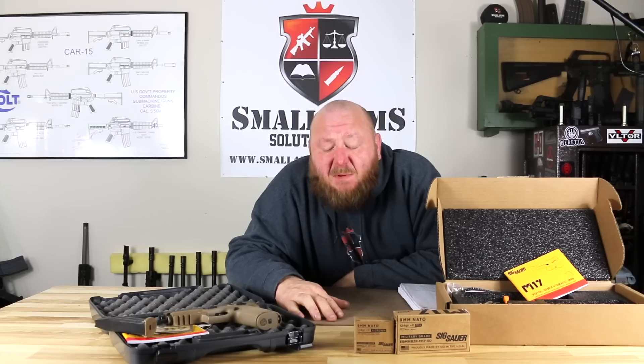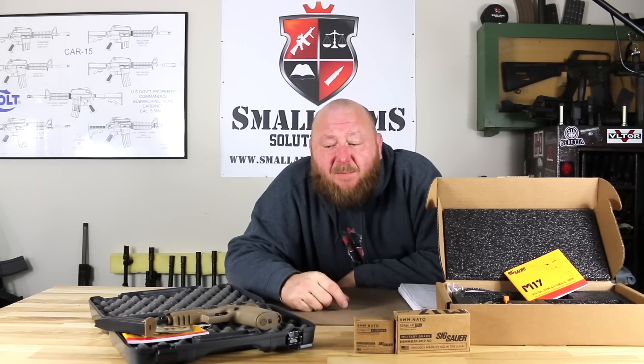That's been somewhat controversial. Some people prefer double-single action over the striker because you have a second strike capability — if your first trigger pull doesn't fire the round, you have the ability to pull the trigger again to try to fire it. With this striker-fired pistol, you would just have to eject the round and move on.